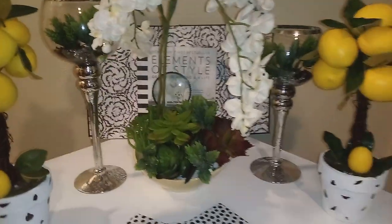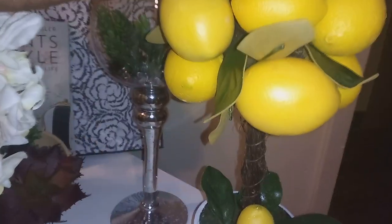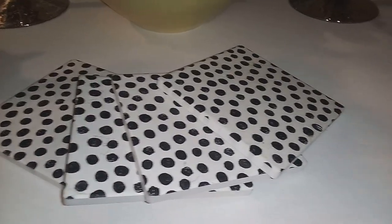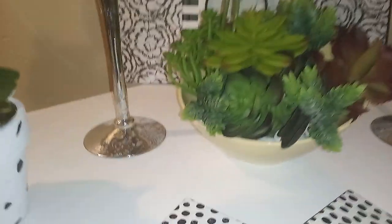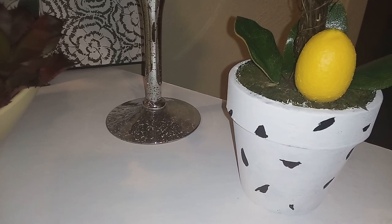I absolutely love this styling. I'm sorry about the background noise — it is the Fourth. And then here I just have some coasters, and this also came with a tray. I thought I'd put these here to match my little paint job that I did on my lemon trees.